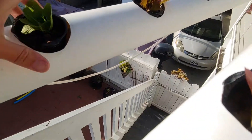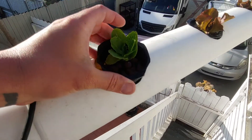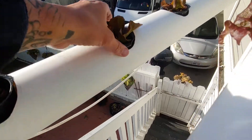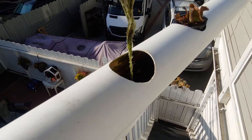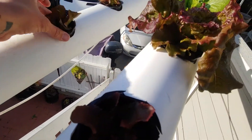On this side, because of the placement of it, it's much deeper. So what I do is I start my young ones over here, so their roots are sitting down in the water — into the deeper water. And when they get long enough, I will move them over to this side. That's what I've done so far, and it's actually worked incredibly well.